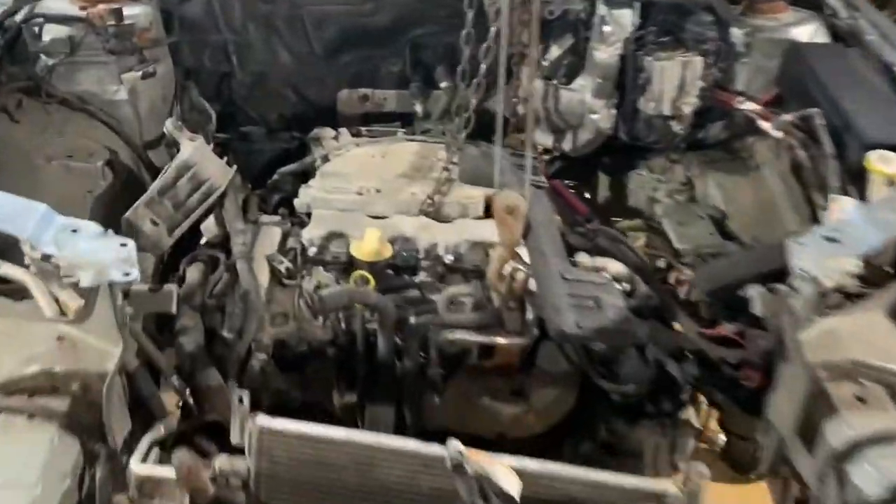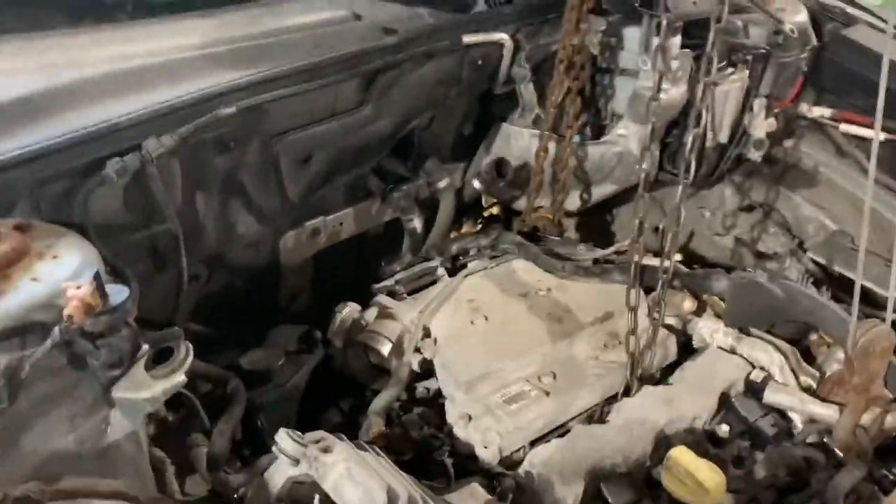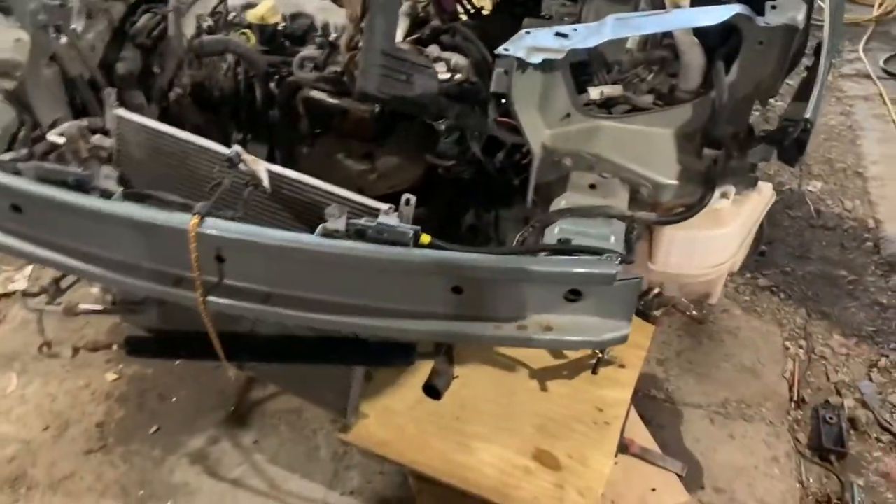A lot has happened since I last recorded. If I were going to do this project differently, I would have had the car on the actual lift, unbolted the subframe, let it sit on the ground, then lifted the entire body of the car right off the engine and subframe — because having this car around the engine made everything a hundred times harder.